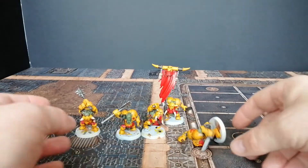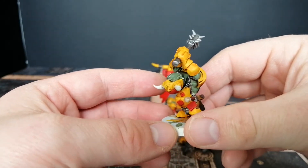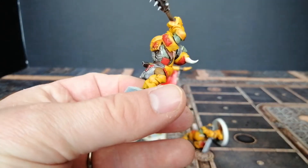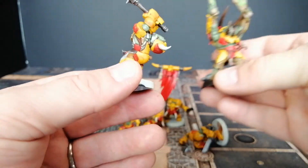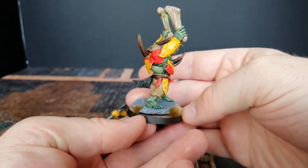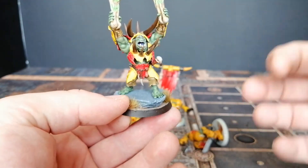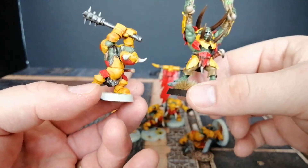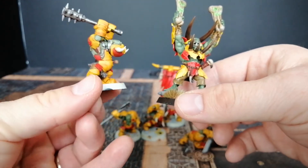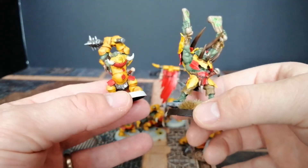I even did a head swap, which looks all right. Ten years ago these would have been great, but when you look at the modern sculpting — look at the Warchanter: scary, primal, bestial, an avatar of destruction. He's an absolute beast, looks intimidating, looks brilliant. And then compare that to the scary Teletubby. I just couldn't get into them. Steve's done a great job and his look brilliant.